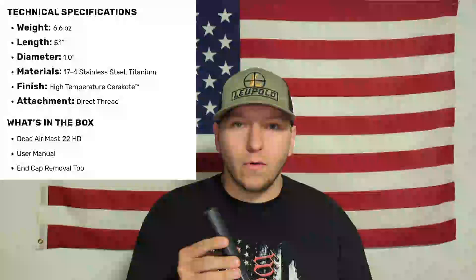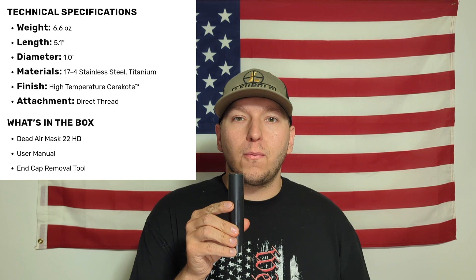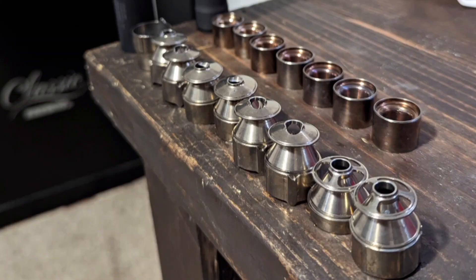Going over some basic specifications: the Dead Air Mask comes in at 5.1 inches overall length, around a one-inch diameter tube, and weighs in at 6.6 ounces. It features a stainless steel 17-4 heat-treated baffle stack — it is a K-baffle style. To clean this can, I recommend taking your baffles out and throwing them in either a wet tumbler or ultrasonic cleaner with a little bit of your favorite solvent — I prefer Dawn dish soap — and letting it run a cycle for a couple of hours. Your baffles are going to come out really clean.